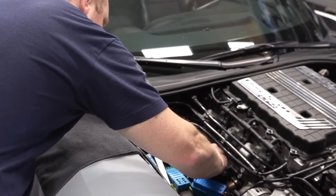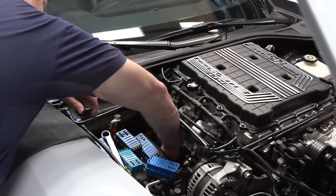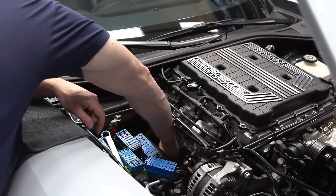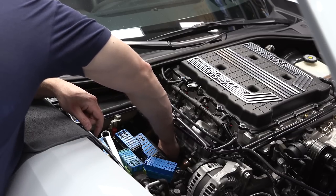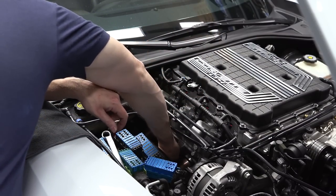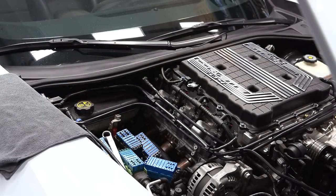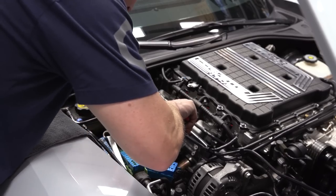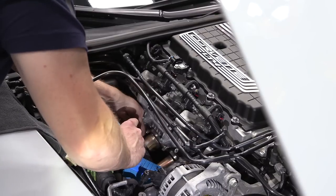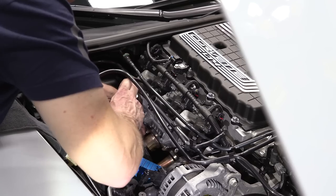I wiped off any excess anti-seize. When you put anti-seize on there, it can skew your torque values and the threads can break when you try to remove them — over-torque. The torque spec is 11 foot-pounds, which is nothing. And that's literally it — that's what my calibrated wrist is telling me.